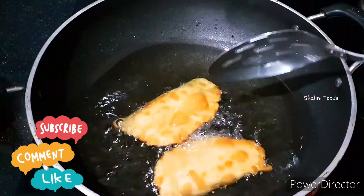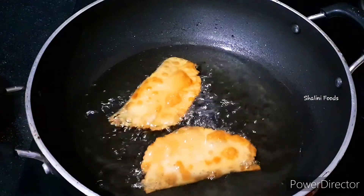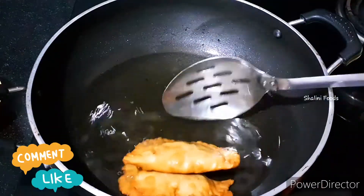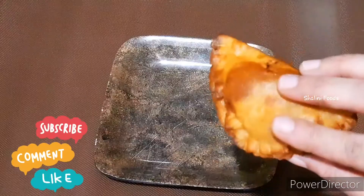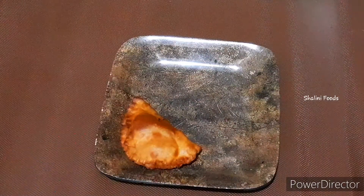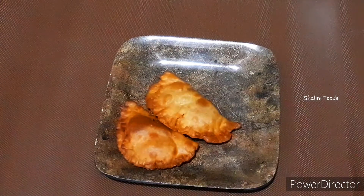Try the recipe and let me know your feedback in the comments. Very tasty and healthy koya gujias with wheat flour are ready. More sweet recipes are given in the description box, please watch them.